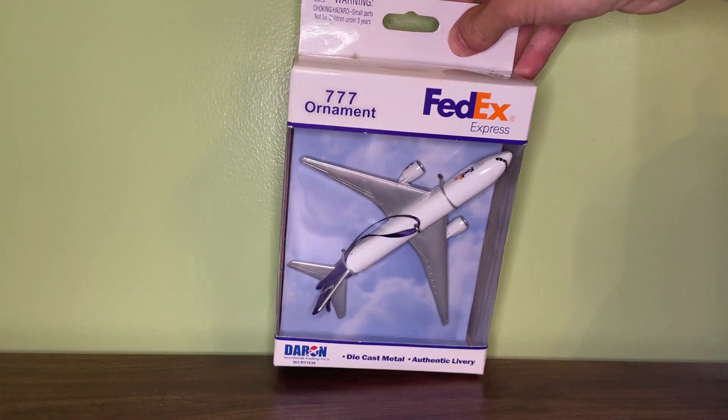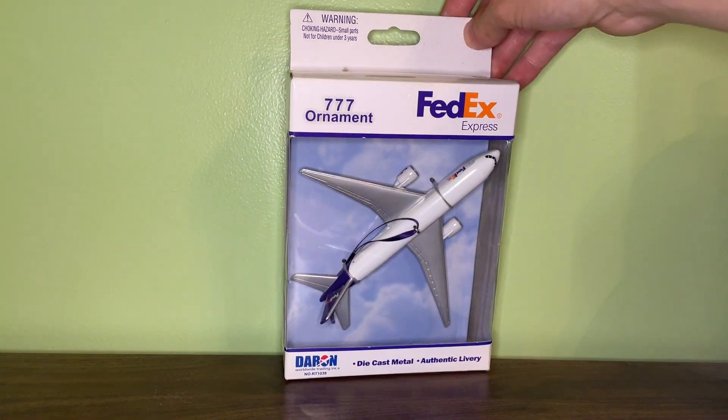Hello everyone and welcome back to another review video. In this video I'm going to be reviewing the Daron RealToy FedEx 777 Christmas Ornament.